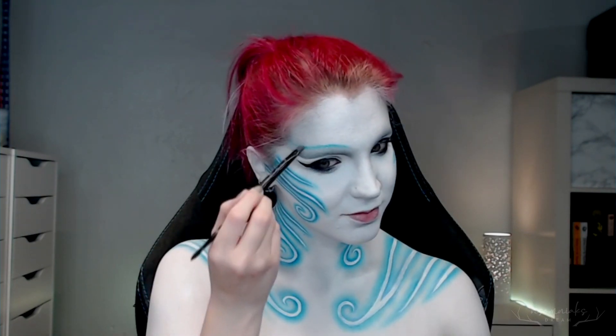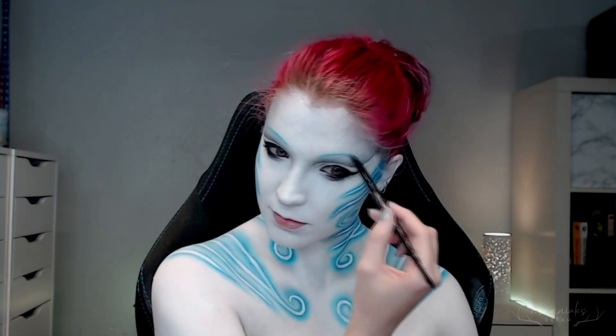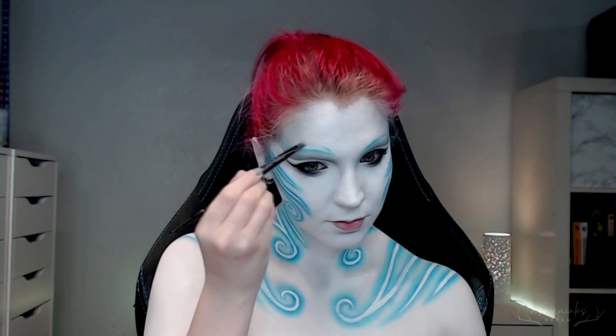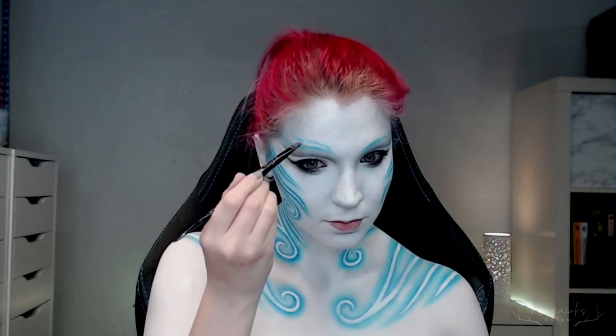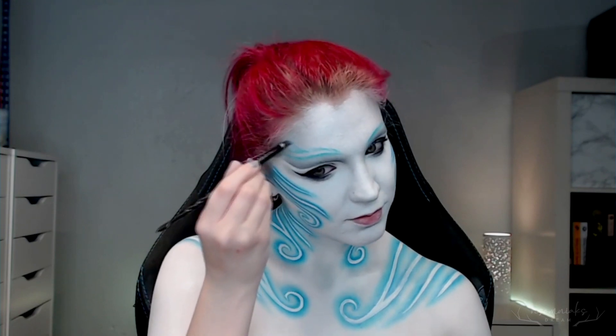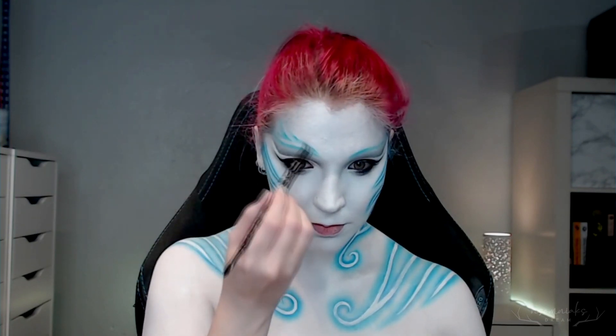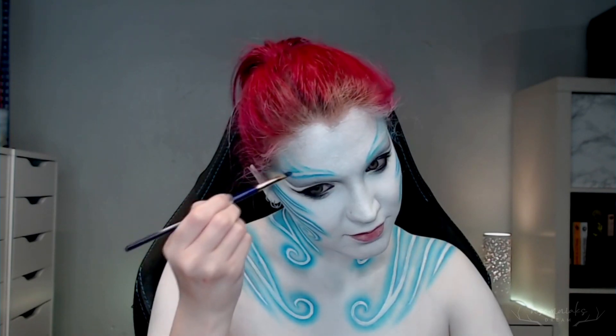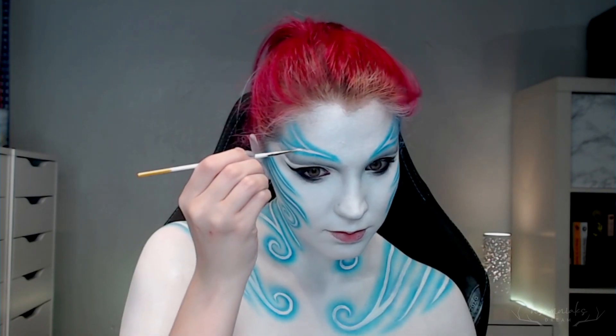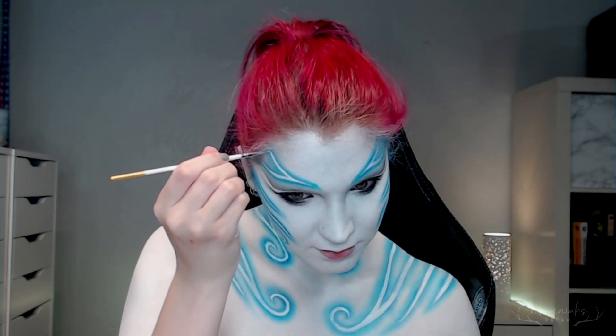I decided the forehead looked a little too empty, so I wanted to add tattoos there as well. In my original design, I was going to have tattoos come down from the very center of my forehead, but I realized that would be tricky to blend into the hairline of the wig I was going to use. So one way to get around that was to make them go off to the sides — I still get some detailing on the forehead, but I don't have to worry about it being blatantly obvious that it disappears into a wig.